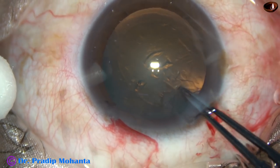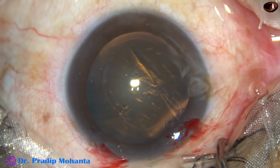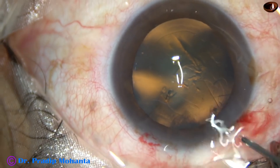And do a continuous curvilinear capsular rhexis. As the rhexis tended to become small, before completing the CCC, I have enlarged it by going to the periphery a bit.